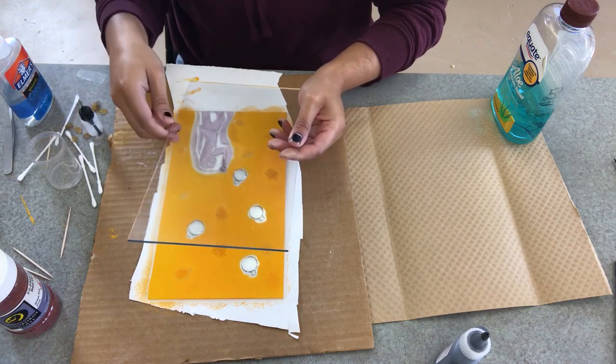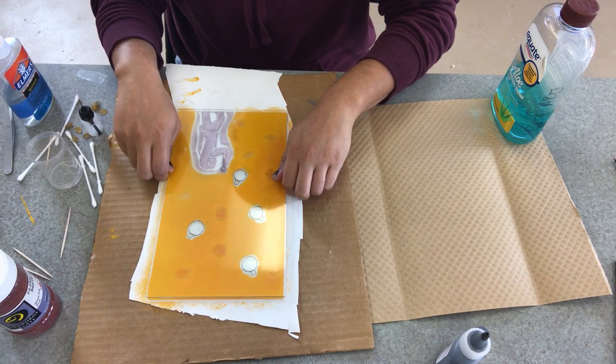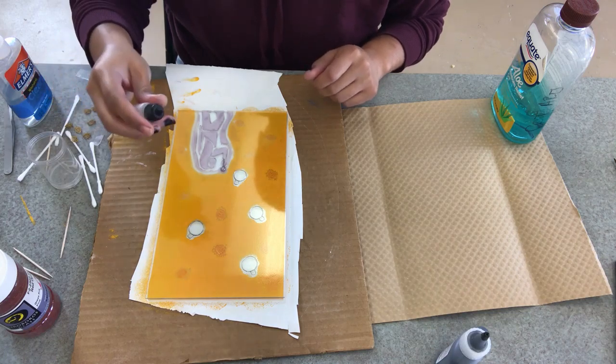I'm going to place my second piece of glass right on top of my surface, and at this point all of the enamel is dry, or as dry as it's going to be. You don't want to do this until your enamel is dry. I actually had to use a hairdryer to get it dry enough for this.